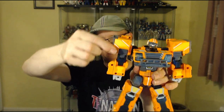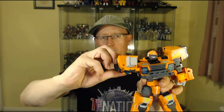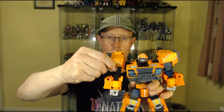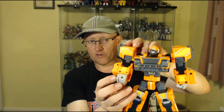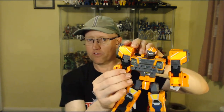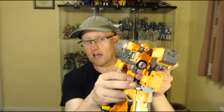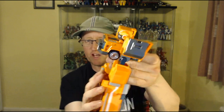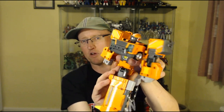The rest of the articulation is a bit of a letdown. Shoulders go up and down and all the way around on a loud ratchet. He has got double elbows — one joint there and another joint there — but no bicep swivel and nothing at the wrist. He does have a waist joint due to transformation, but it's a little bit off-center and it's only got one detent, so it's a bit rough in motion.